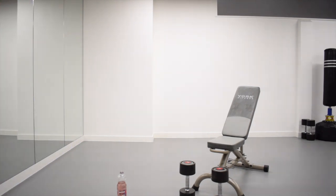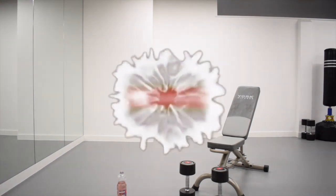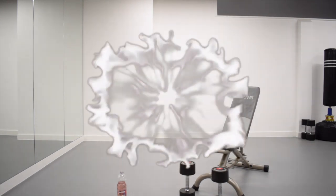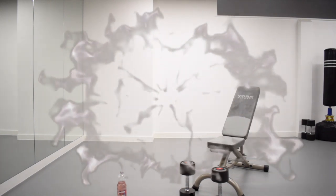We are going to start very, very soon. Go get your weights, get everything you need, and if you haven't done so already, make sure you subscribe to my YouTube channel.